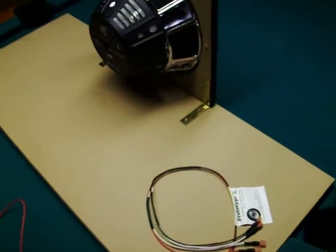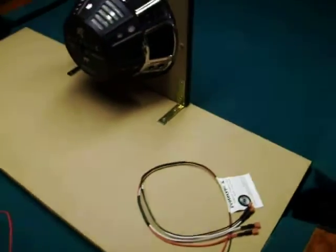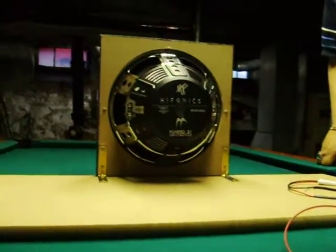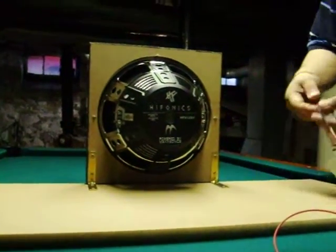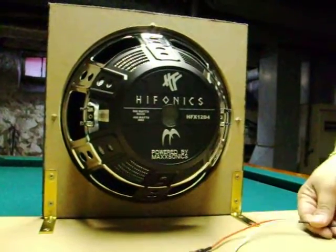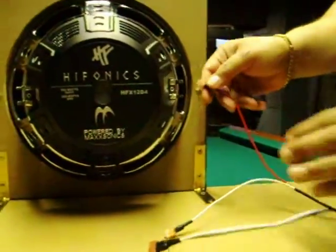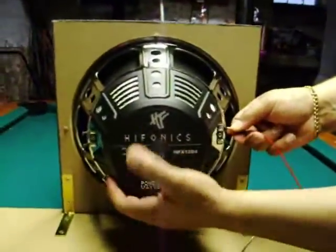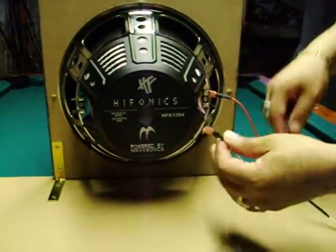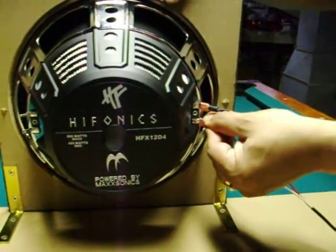We're going to wire this harness to a single DVC. Start by opening up the harness — you always start with the red cable. The red cable automatically goes to the positive receiving end. Attached to that is a white one; the white one is the series wire, so we're going to wire that up to the negative side.